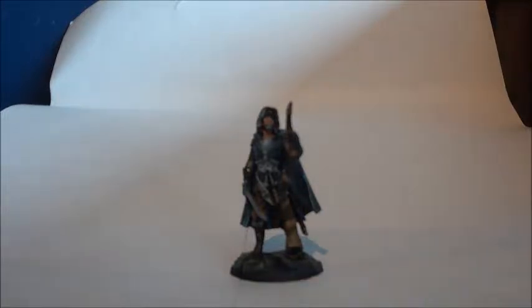Hello everyone, this is VenomGeekMedia here, and I'm happy today to bring you another painting guide. It's been a while, but this is another Game of Thrones painting guide. This is Euron Greyjoy from Darksword Miniatures.